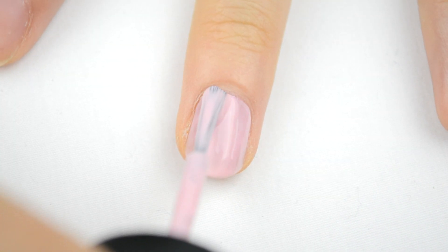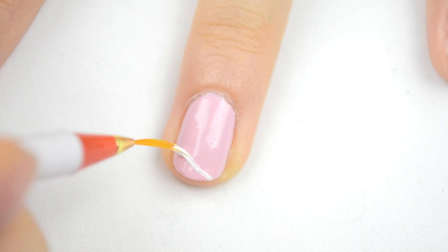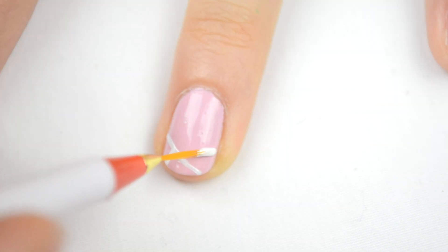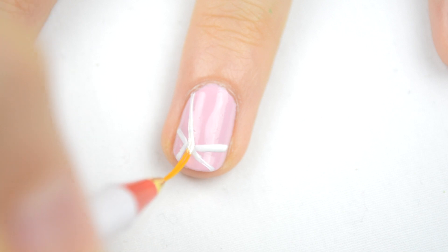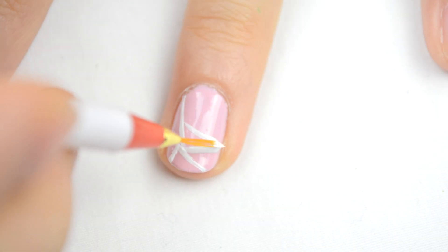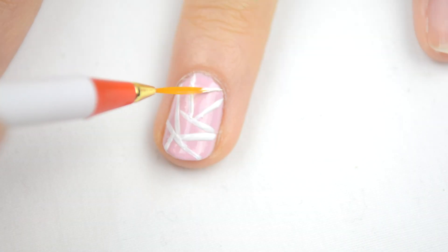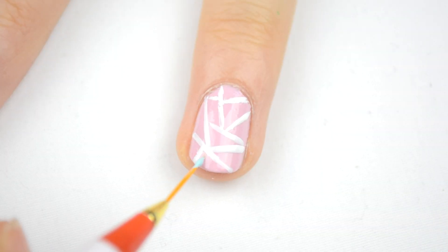Since this pink nail polish was a bit sheer, I had to apply two coats in order to make it opaque. Next, I'm using the white nail polish and the striper to create diagonal straight lines all over my nails. There's no pattern or formula — I just tried to achieve different sizes of triangles, which I think gives you the best effect.